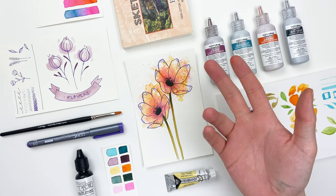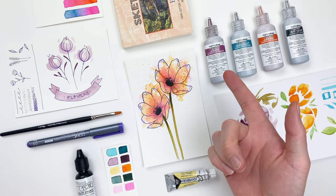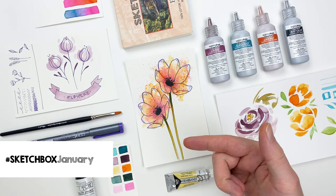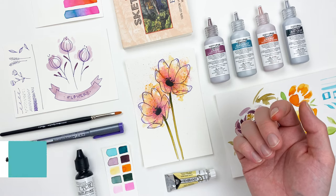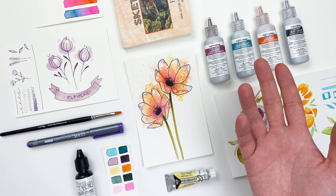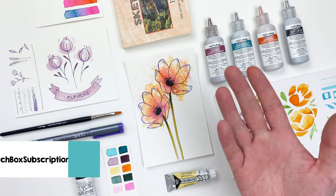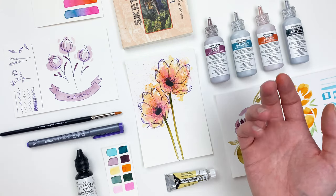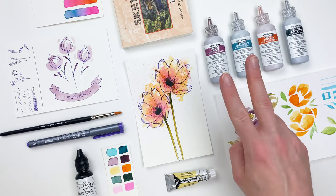And with that, our piece is complete. I hope you enjoyed the video, learned a few things, and if you post your work online make sure you use the hashtag sketchboxjanuary — we love seeing what y'all create each month. If you want to learn more about drawing florals, make sure to head over to our YouTube channel to check out those September videos, and like and subscribe. I'll see you next month.